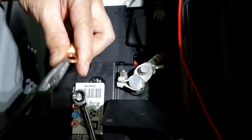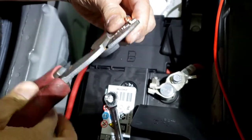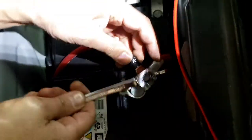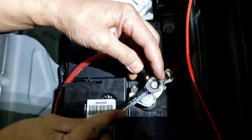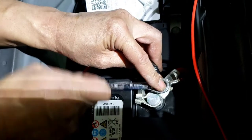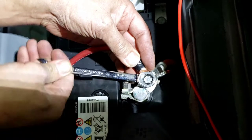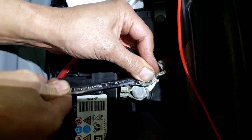Sometimes I just strip it like this — it's a lot easier than taking the whole thing off. You're trying not to take everything out. Stick it in there and hide it. Make sure this metal is not touching anything. I'll hold it like this usually so it won't slip and short anything out.